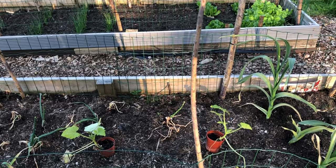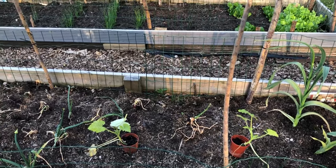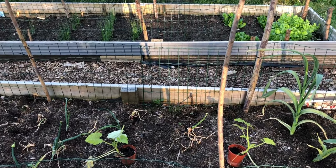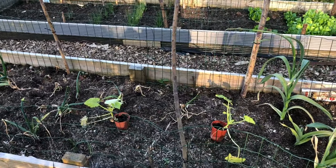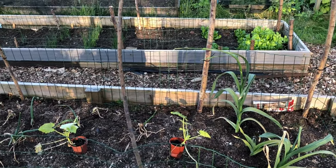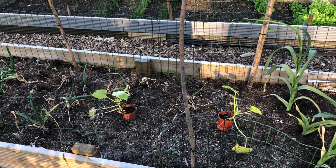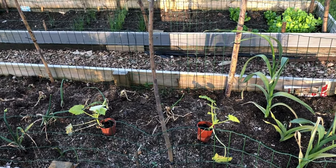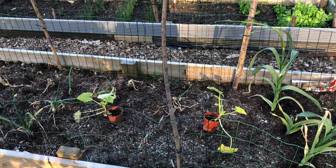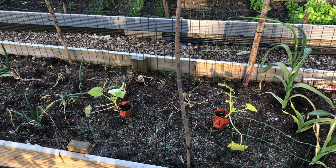There are a few gaps where some onions didn't make it, so hopefully the courgettes will do something there. I just want to use this space and think about what's going to go in after the onions and garlic come out. I don't want empty beds halfway through the season. One more job to do - putting some netting over the kids' peas.